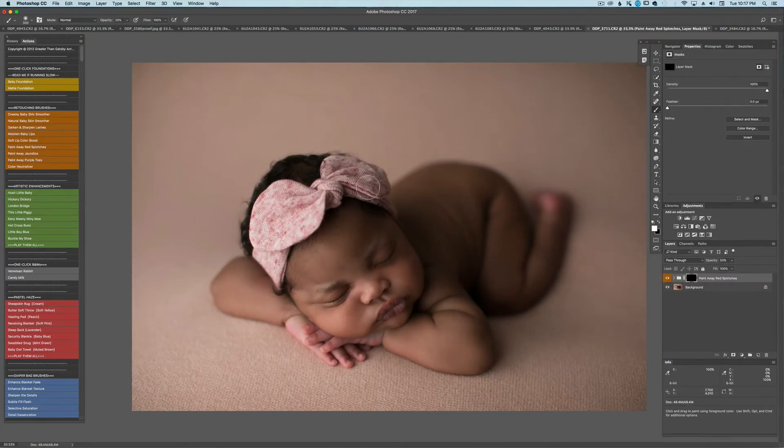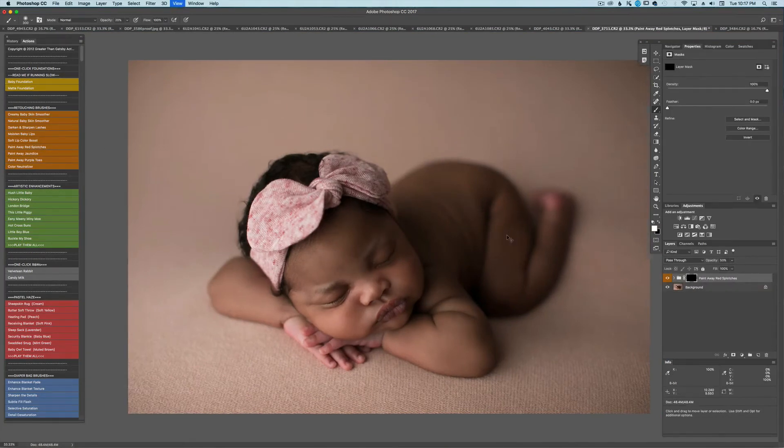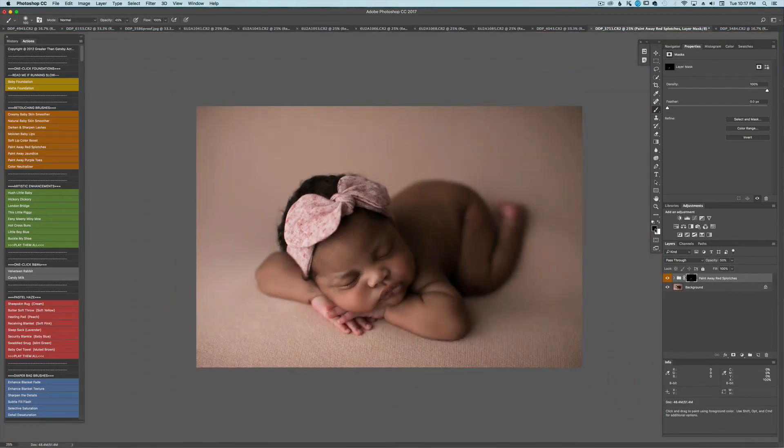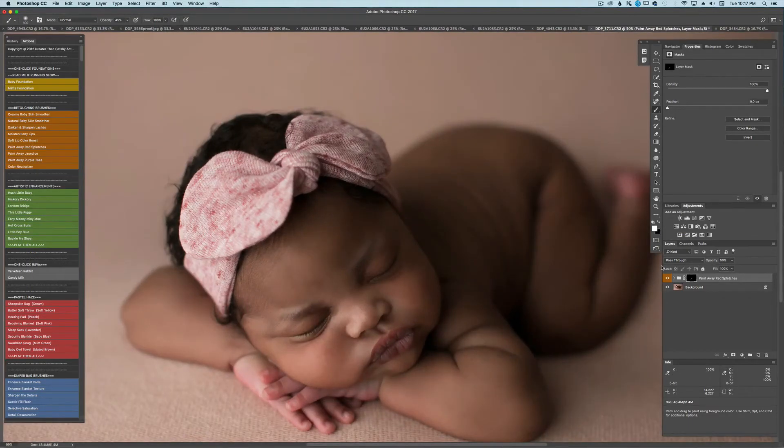Next, I will go to the paint away red splotches, and at 50% I'm going to get rid of some of this red around her nose. That looks good. The paint away action is also amazing. If you've done something where you think, 'I don't want to remove the red right there,' just use your X key and mask it back off — you can change it back from white to black brush just by hitting your X key on your keyboard. I'll flatten that too.